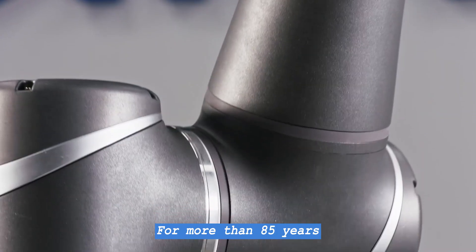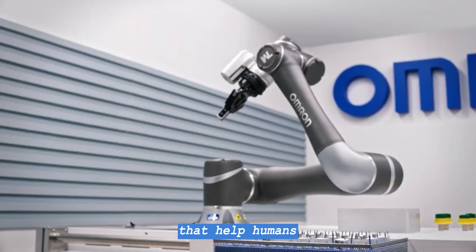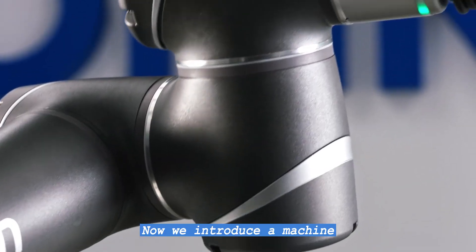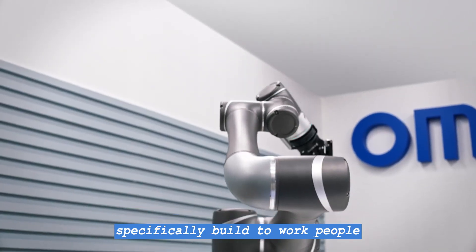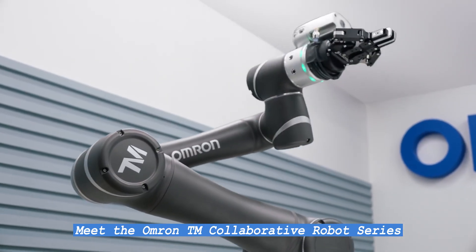For more than 85 years, OMRON has helped perfect the art of building machines that help humans. Now, we introduce a machine specifically built to work with people. Meet the OMRON TM Collaborative Robot Series.